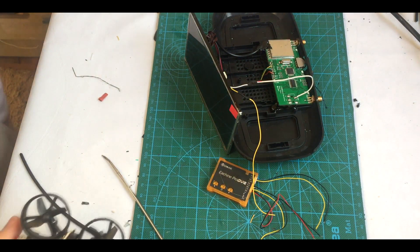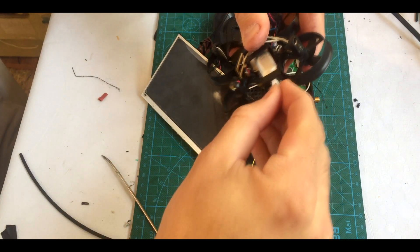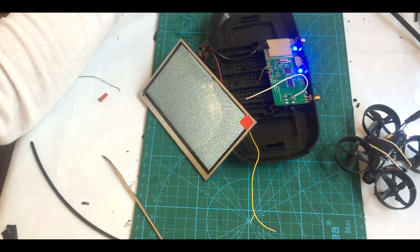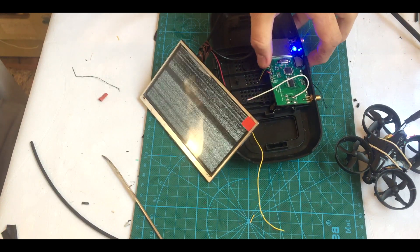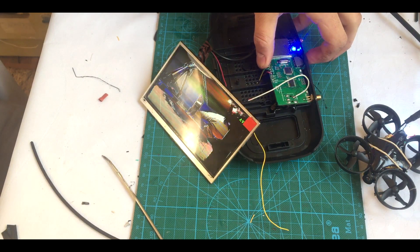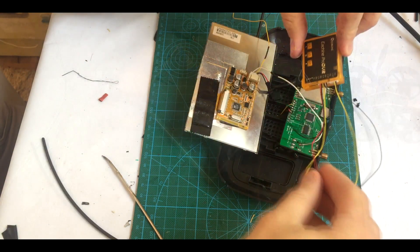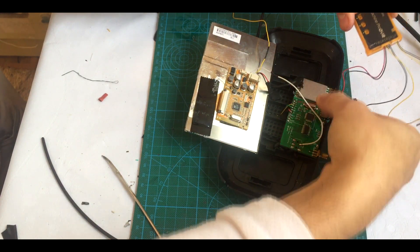Now we just make a little test — connect the quad, connect the battery. Searching for channel. Okay, that's excellent.